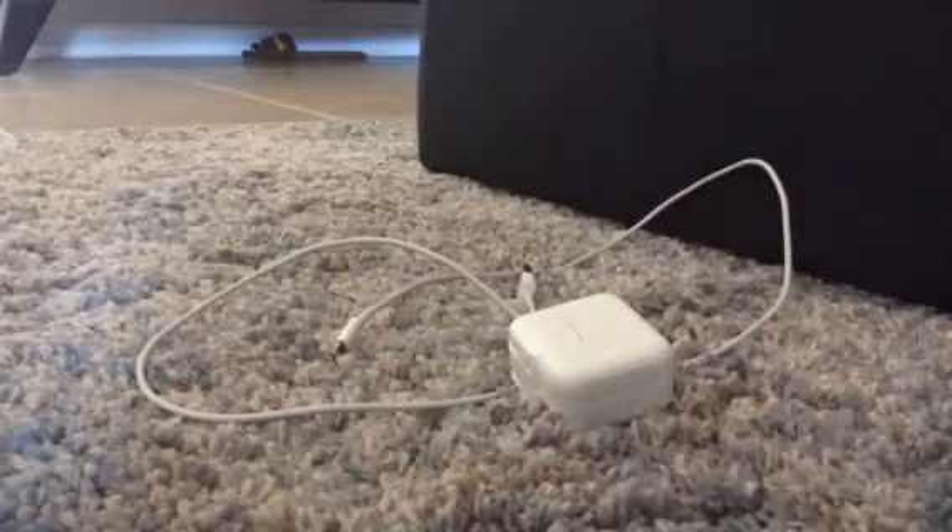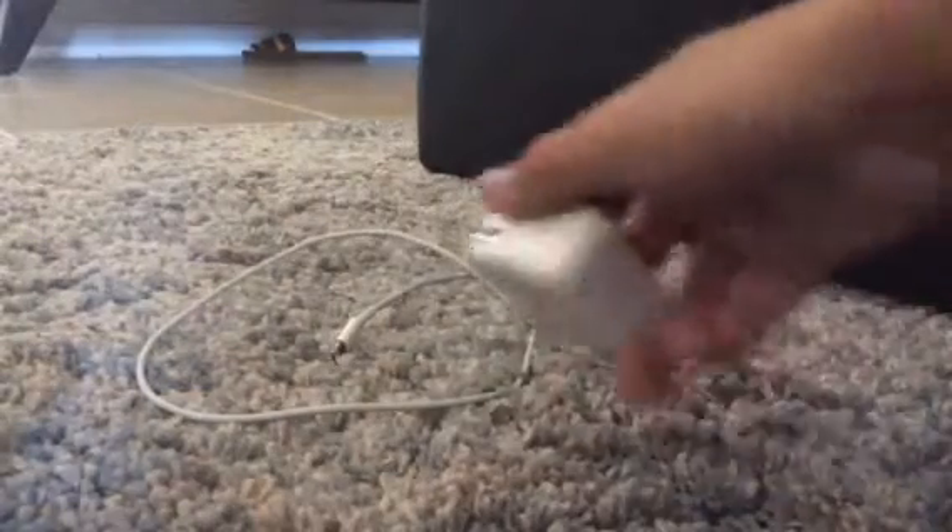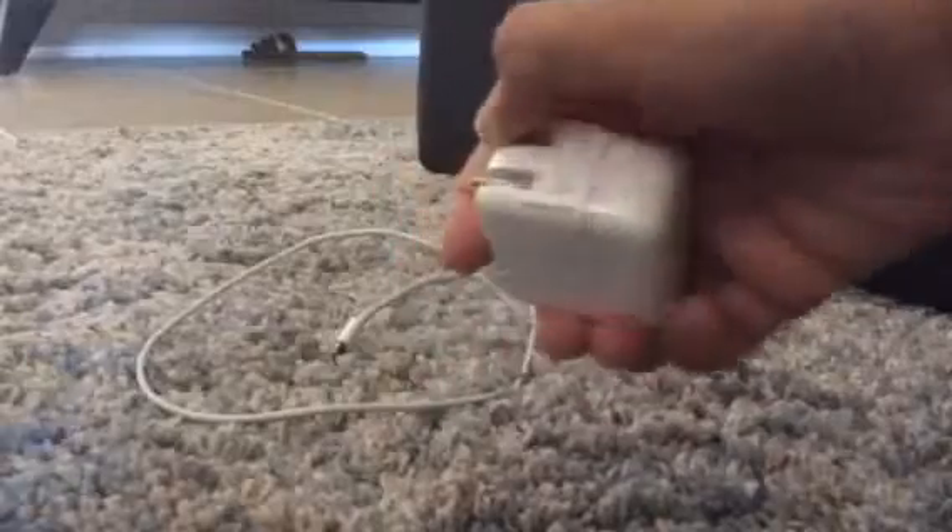Hi guys, Yamron Jamiya here and I just found this really cool trick with the iPad iPhone 5 up charger. So all you need to do is just if it's like this, just close it in and then from here, you pull this out.